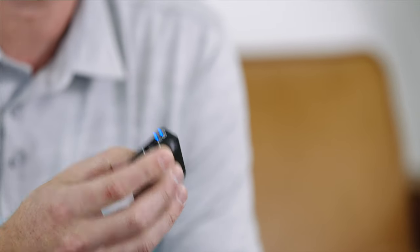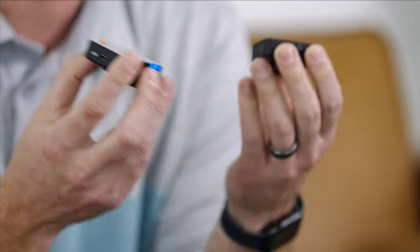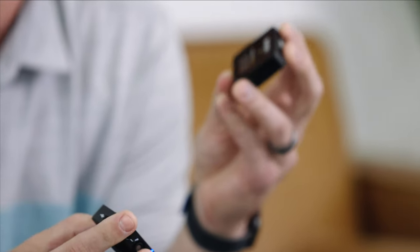When Rode released the first Wireless GO, it was extremely popular because you had a very small unit that could be used as a standalone unit with its own built-in microphone, or you could plug a lav mic into it. It was super easy to use, very small, convenient, battery powered — everything about it was very well received and well liked.